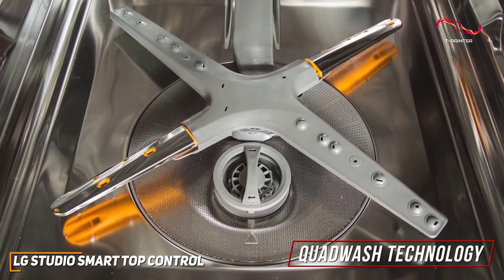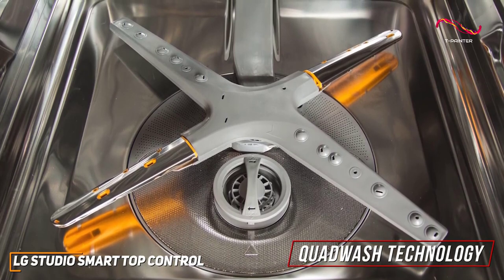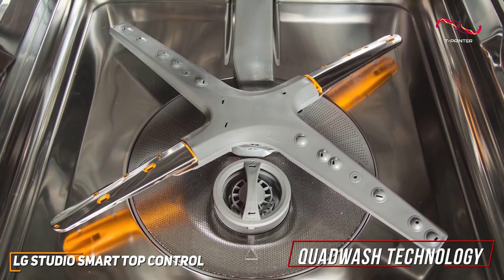The Quad Wash technology works well in cleaning performance. With four spray arms instead of the traditional two, this dishwasher ensures a comprehensive and efficient wash every time.